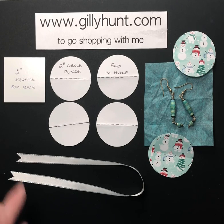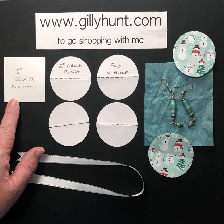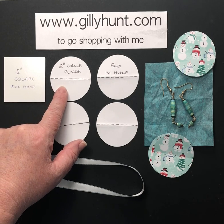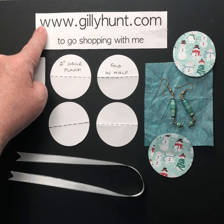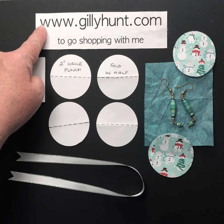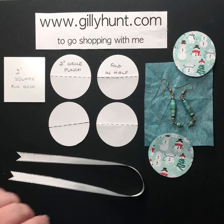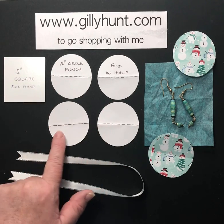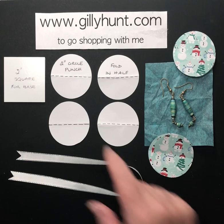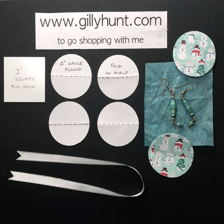So what you're going to need is a two-inch square for the base and a two-inch circle. We have a punch — if you go to JillyHunt.com we have amazing punches — and this is a two-inch circle punch that I've used to punch out four circles of card, and then we're going to simply fold them in half.